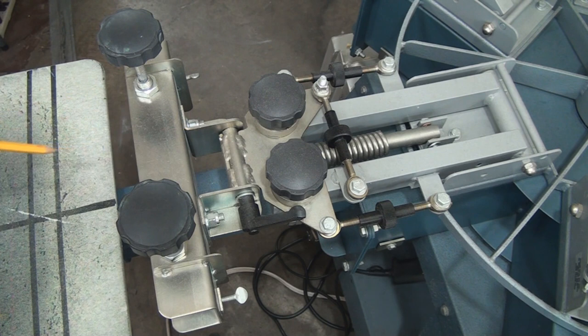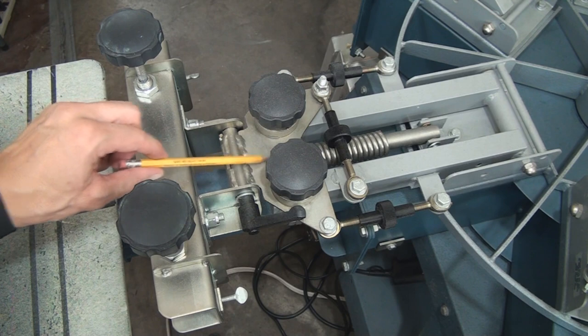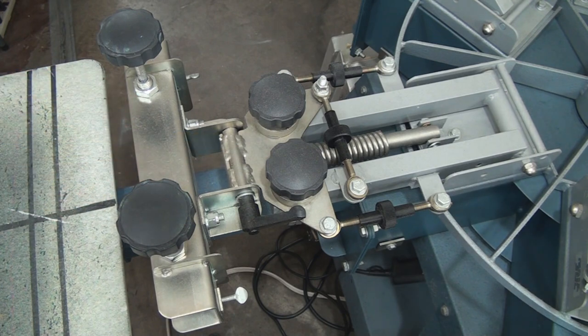We looked at this head previously in quite some detail, I think when we talked about off contact and micro registration. So it's basically all the same functions, but just a new head which is a little bit beefier and has a way to zero out the micro regs. Let's take a look at it.